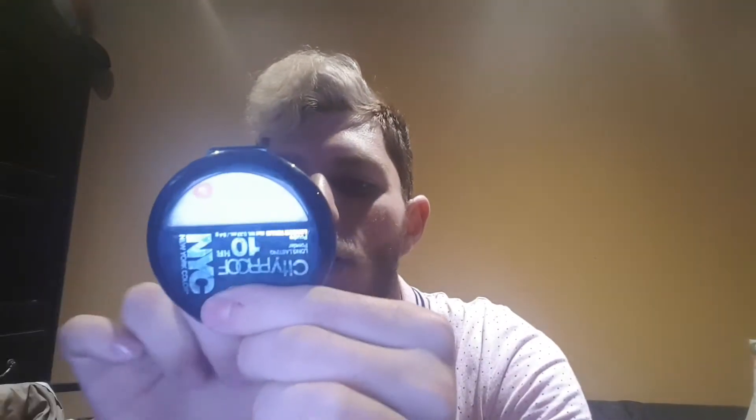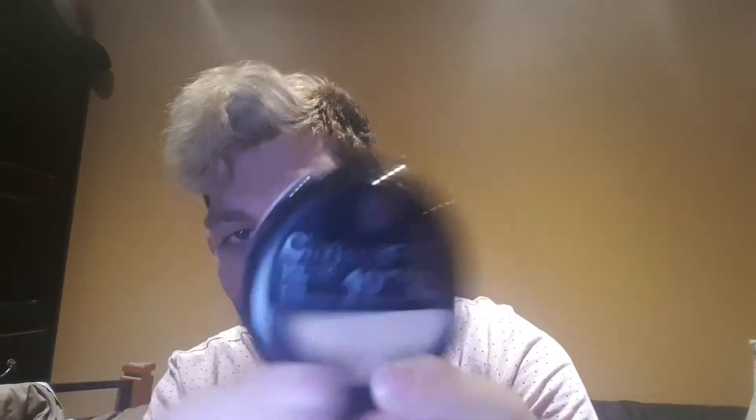Then I've been using City Proof from NYC — it's a loose setting powder. My shade is 704 Warm Beige. That is my color. I use that.